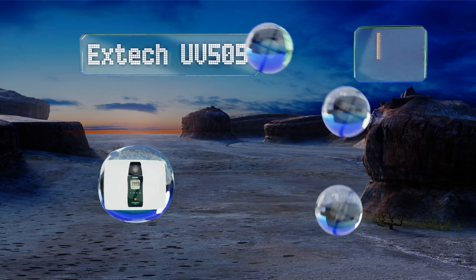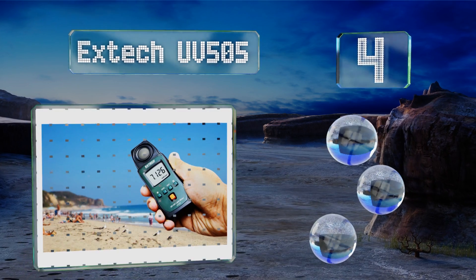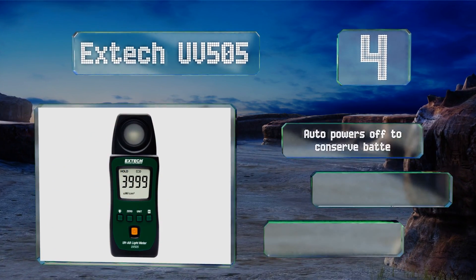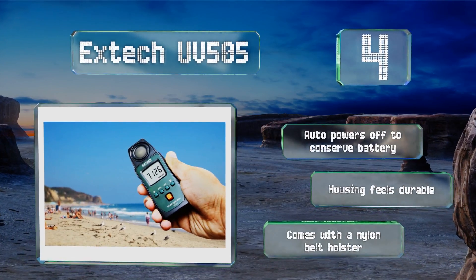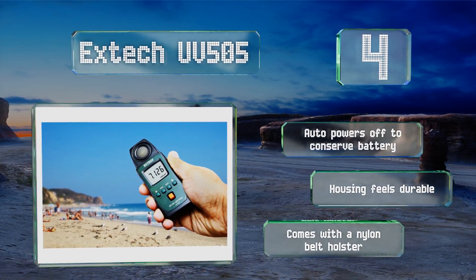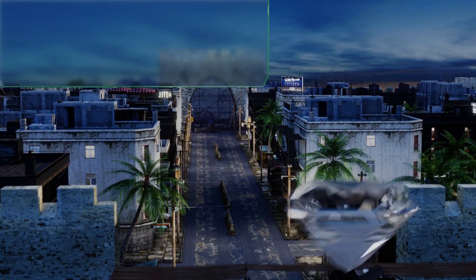At number four, the X-Tech UV505 is a self-contained pocket-sized option that has a 290 to 390 nanometer wavelength range. A cosine-corrected sensor, zero function, and data hold feature ensure that you'll get reliable results and be able to read them. It powers off automatically to conserve its battery, the housing feels durable, and it comes with a nylon belt holster.